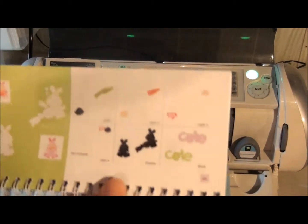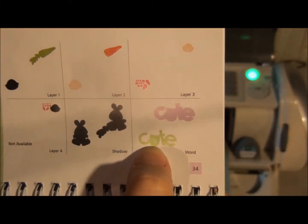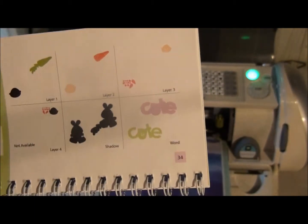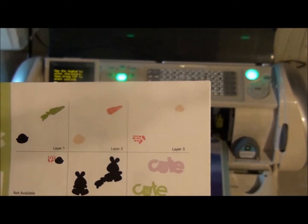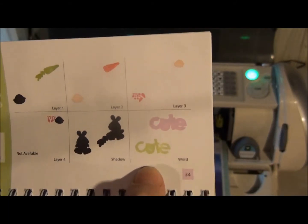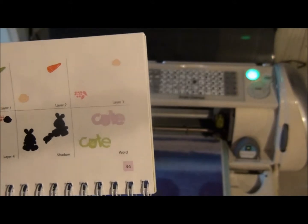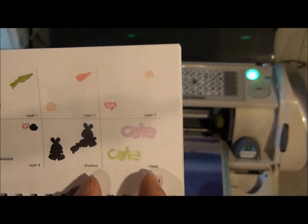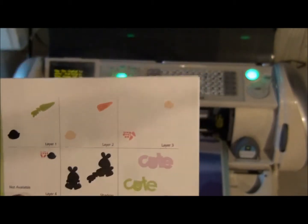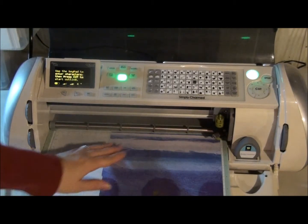I have chosen this word — cute. I'm going to point out what this function is all about. When you make a regular cut, the size that you dial up will be the height of that word or image rather than the length. So if you want to do phrases and you want them to fit on a card at 4 inches, you can use the fit to length button, dial 4 inches, and it will cut 4 inches long.